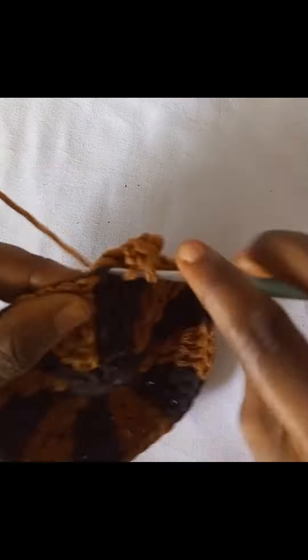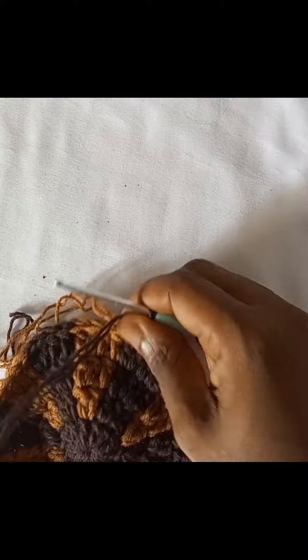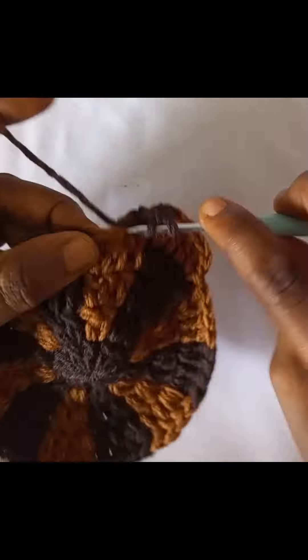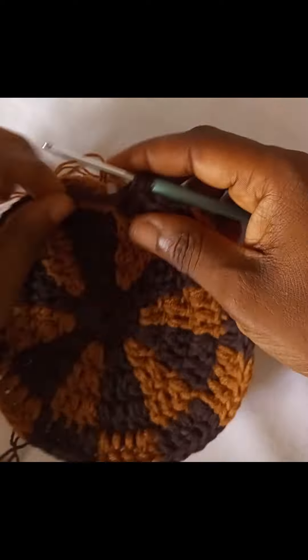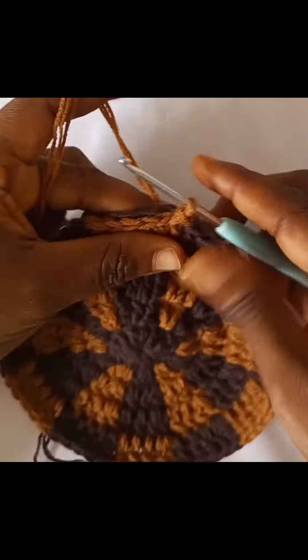Today I worked on a checkerboard patterned bucket hat. I just wanted to try it and add it to the collection — head warmers and beanies and bucket hats that I already have.